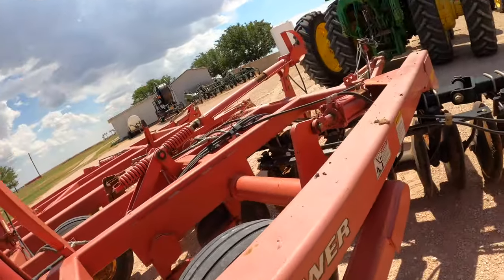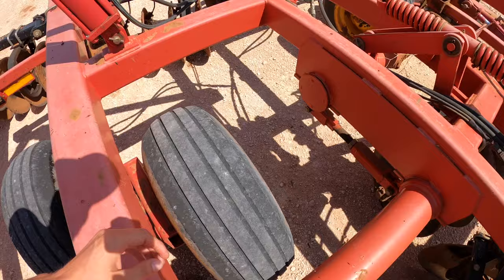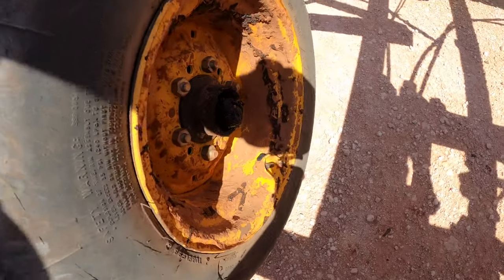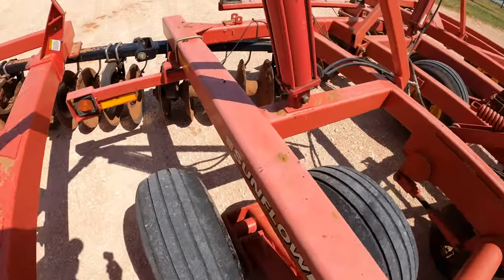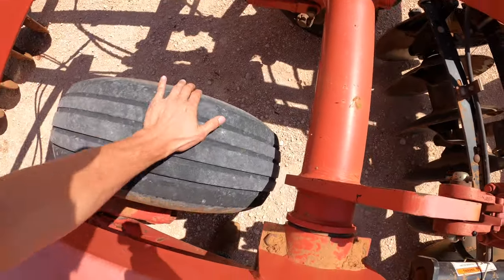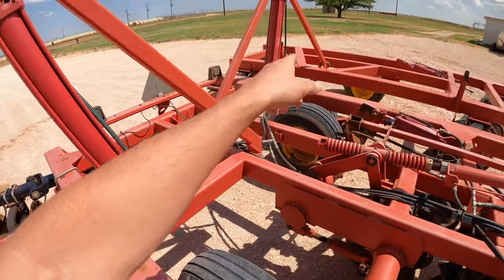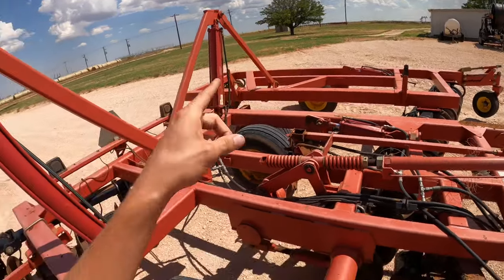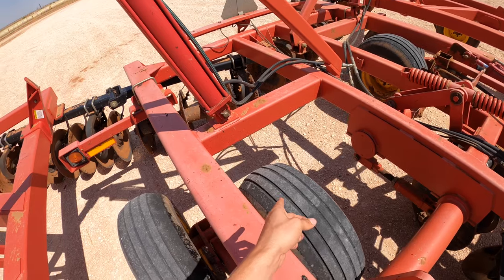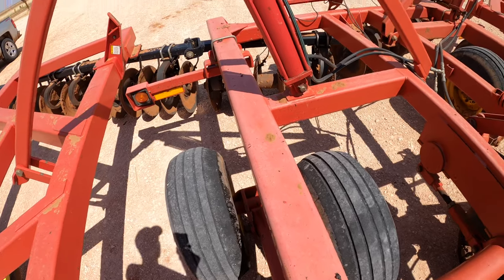Welcome back to another video here at the disker. Would you believe we have ourselves another tire hub out? That's annoying — gotta fix that one too. We've now fixed five of them out of eight, so we need three more and we can fix all of them.